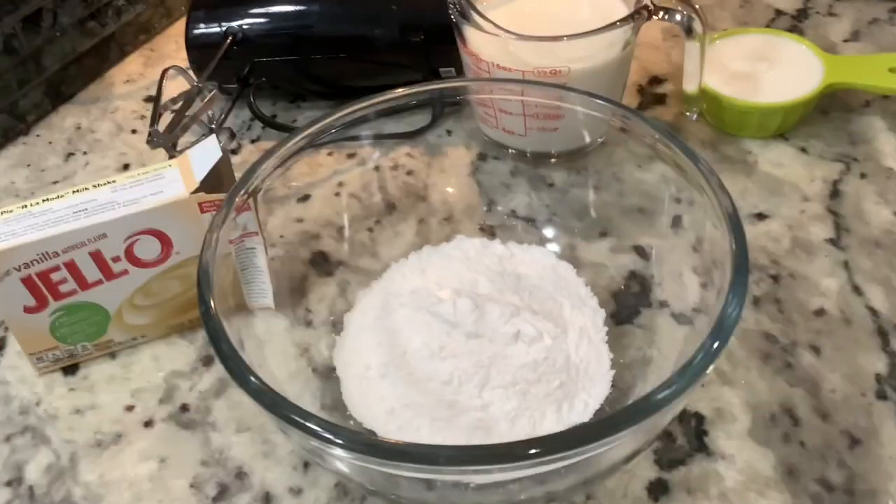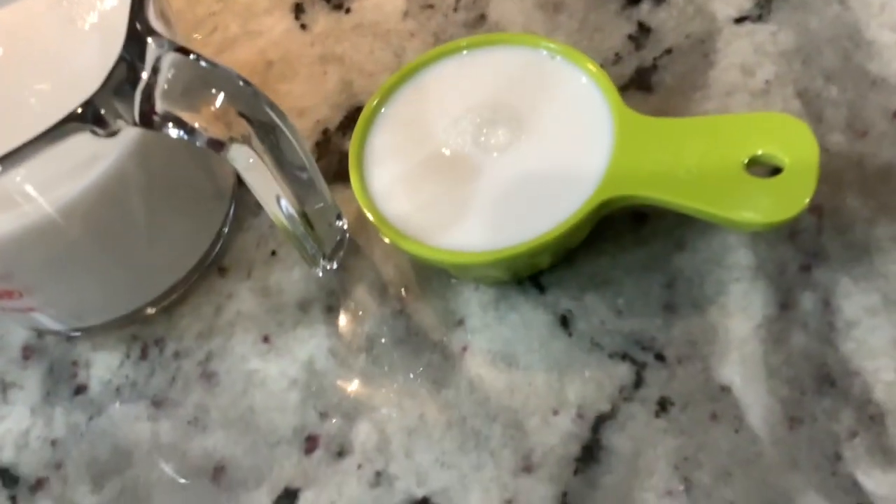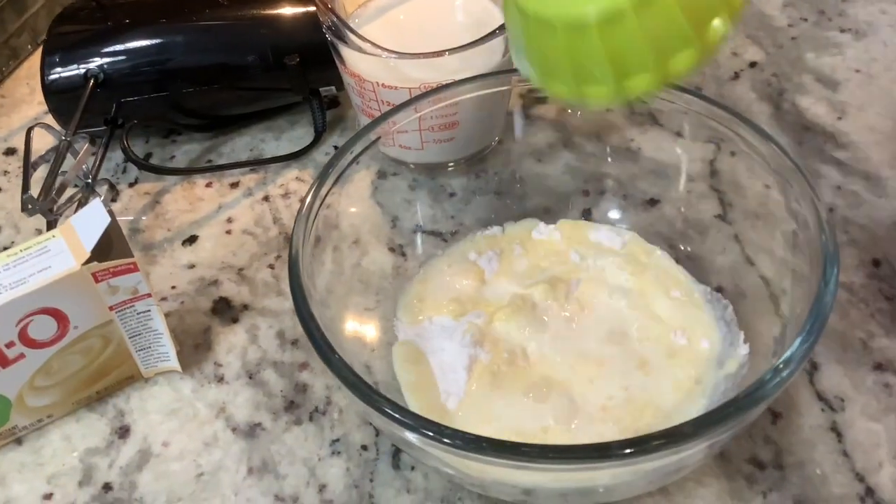You're going to place it in the oven for about 25 to 30 minutes, and now we're going to start on our vanilla jello pudding.